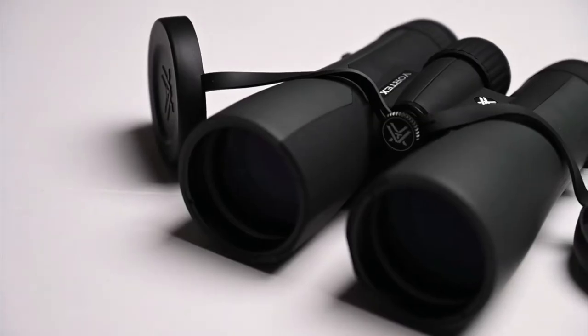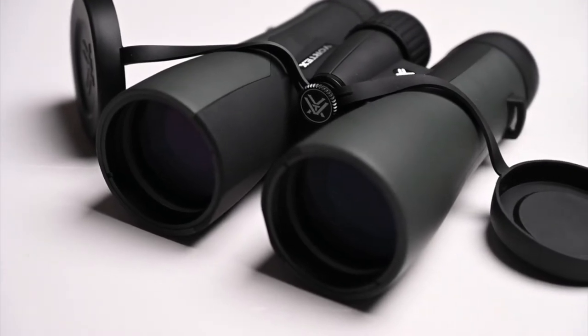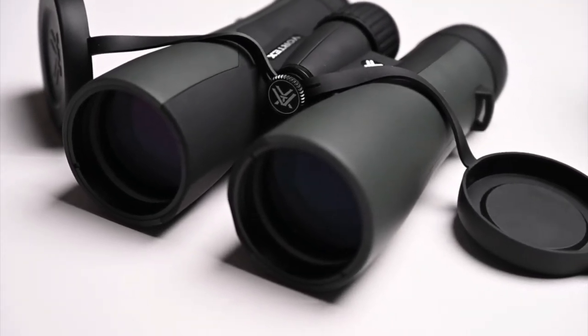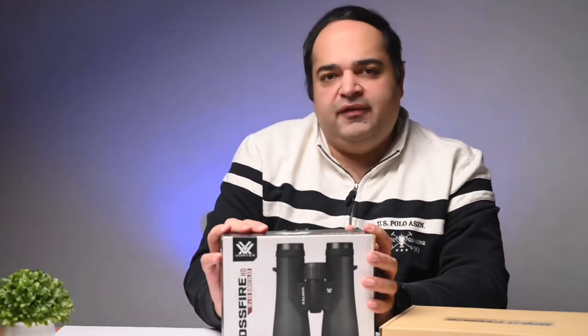You need a good set of binoculars for a range of outdoor activities. And if you're in the market for a pair in the 10x50 compact format, here's a good option. This is the Vortex Crossfire HD 10x50 binoculars that offer HD optics in a rugged form factor and is very affordably priced. The binoculars offer a 10x magnification and come with everything you need to take them out in the field. So let's unbox them to see what the box contains and how the binoculars look and feel.